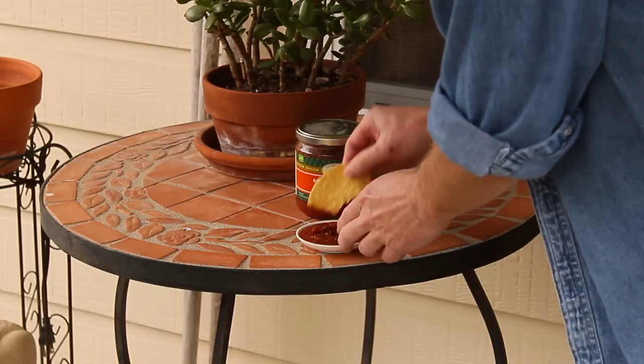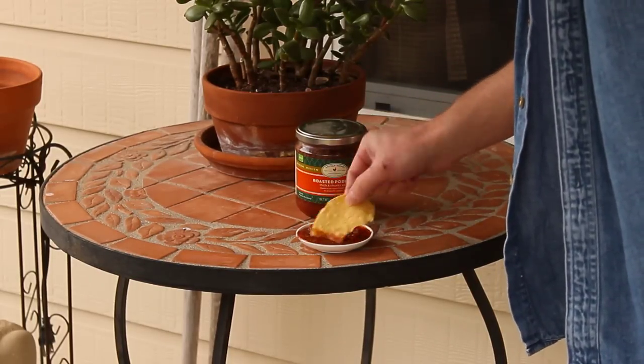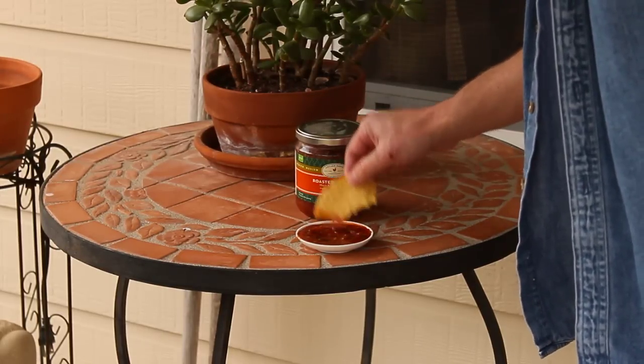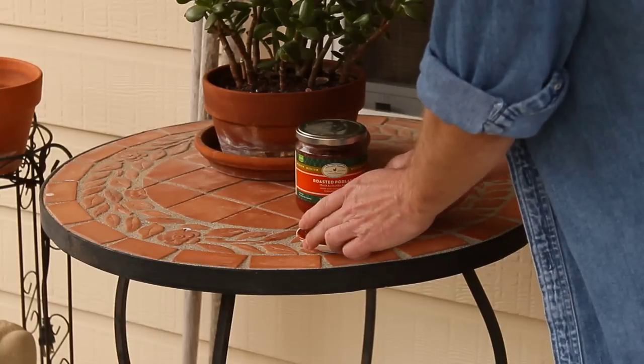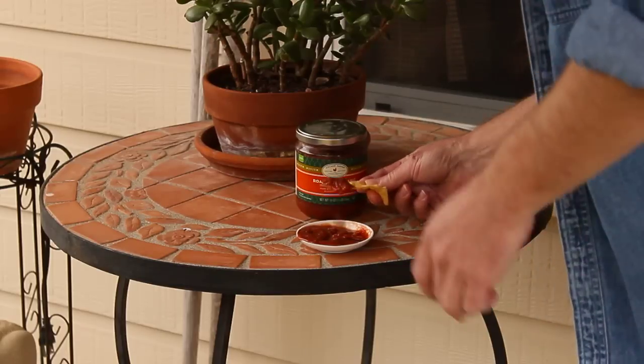And it is thick, and it's not too chunky. It's not that bad. I like mine a little less chunky, but this isn't bad. You can really see the peppers in there.